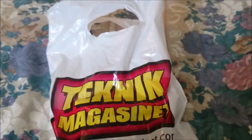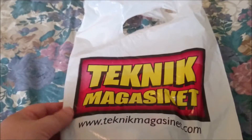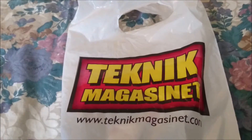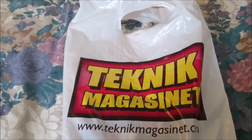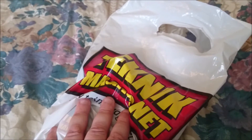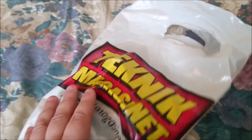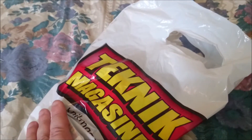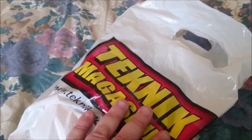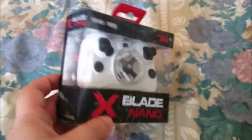Hello again and welcome back to my YouTube channel. This time I bought something from a store in Sweden called Teknik Magasinet. Normally I don't buy stuff like this, but I'm waiting for a really big quad and it will take some time to arrive, so filling my channel with a little unboxing of a nano quad wouldn't be a bad thing. Here we have a little nano quad called Speed Devil.